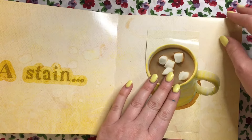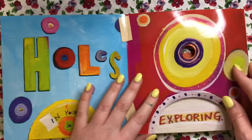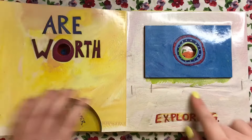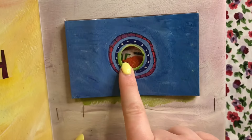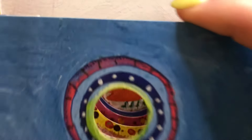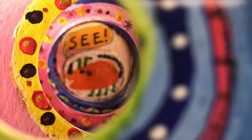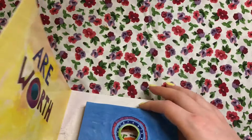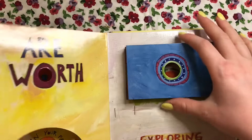Holes in your paper are worth exploring! Let's see what's in this hole in the paper. It looks like a little mouse, doesn't it? Look how many layers there are in this book — that is so awesome!